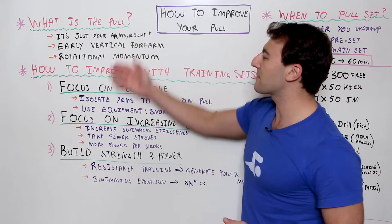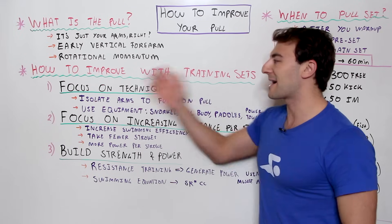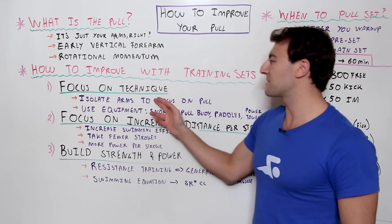Fundamentally, if you want to improve your pull, you have to have the right gear, the right training programs, and you've got to put it all together. So definitely focus on your technique.